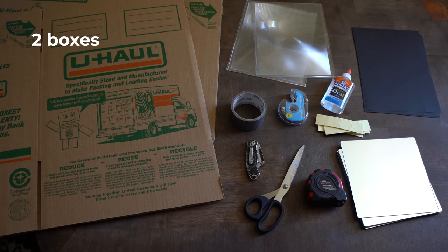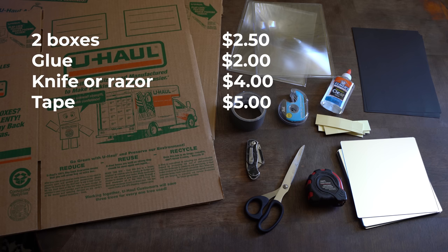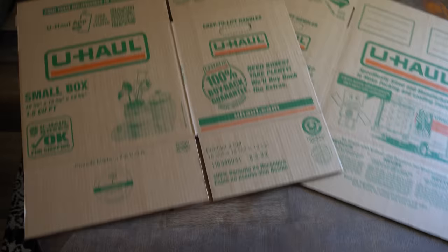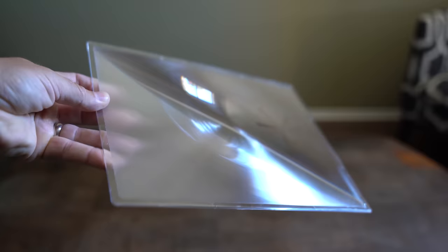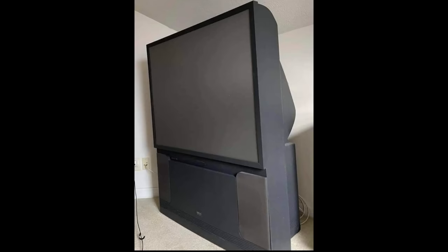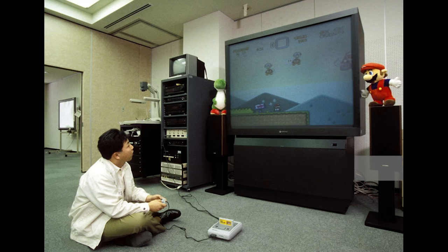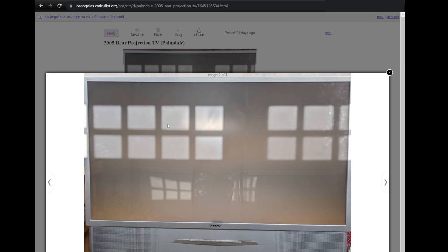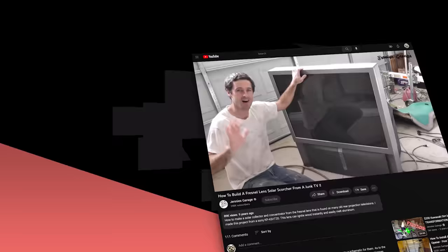Here's the basics. While I bought these boxes at U-Haul, you can use discarded boxes you may throw away. Regarding the magnifying lens, if you want to do a little scavenging, the screen on rear projection TVs from the 90s and 2000s is a big Fresnel lens that can be removed and used. I see these on the curb for trash pickup occasionally, and you'll also see them on sites like Craigslist as people are trying to give them away for free. I'll link to a video that shows how to extract that lens if you're interested, as those would work in this project.